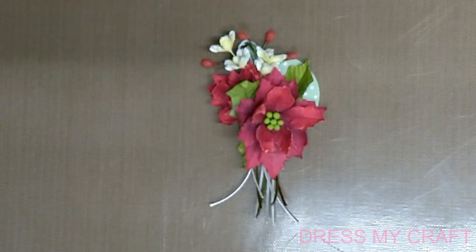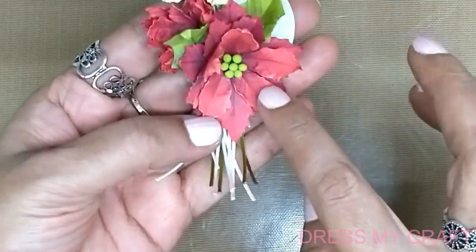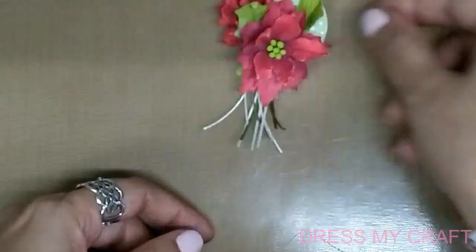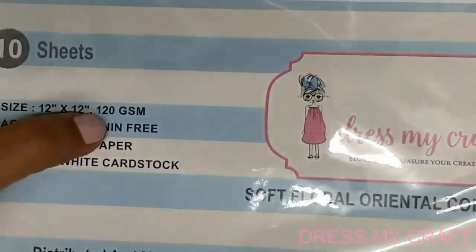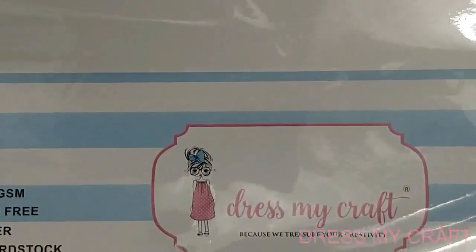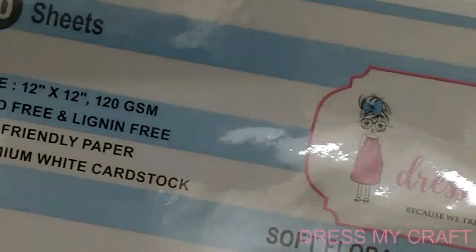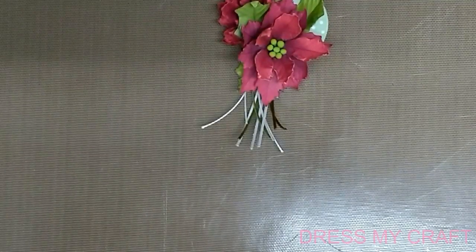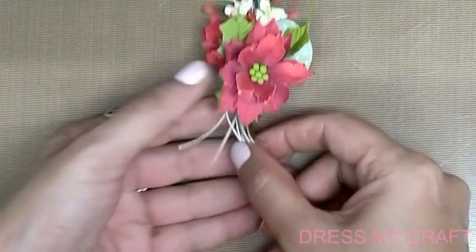Hi friends, myself Darshana Savla here on behalf of Dress My Craft, and today I'll be showing you how to create this beautiful poinsettia flower and make a brooch from it. These flowers have been made from the soft oriental floral collection, which is 120 GSM paper from Dress My Craft. It is highly water absorbent, color absorbent, and highly pliable, and once you dip the petals in water and heat it, it becomes hard rock.